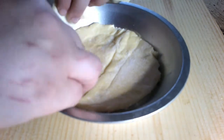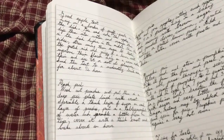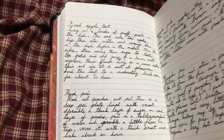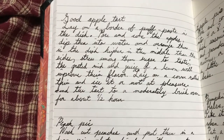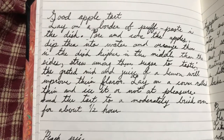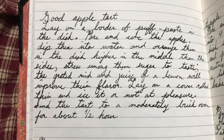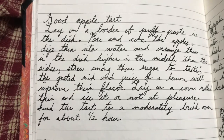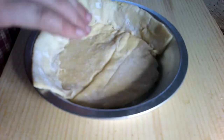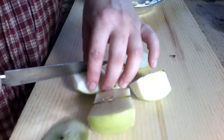So while the meat is cooking, I'm going to go ahead and prep my apple tart. A receipt for a good apple tart: lay on a border of puff paste in the dish, pare and core the apples, dip them into water and arrange them in the dish higher in the middle than on the sides. Strew among them sugar to taste. The grated rind and juice of a lemon will improve their flavor. Lay on a cover rolled thin and ice it or not at pleasure. Send the tart to a moderately brisk oven for about half an hour. So I have here puff paste — I'm going to put a layer of puff paste on the bottom of my pie tin, and cut strips to go around. And now I'm ready to cut my apples.